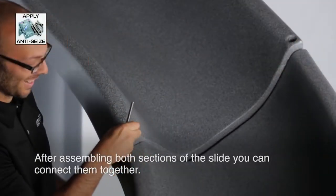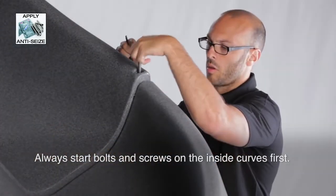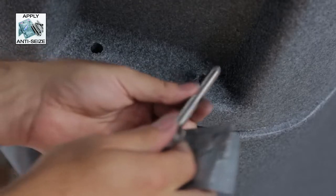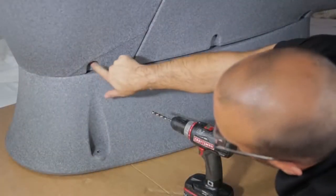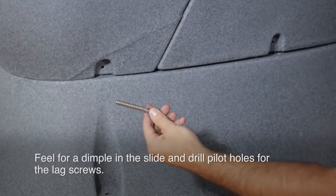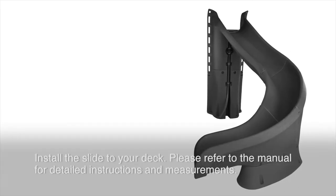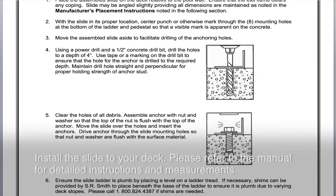A good tip to remember when assembling your slide is to always start the bolts and screws on the inside curves first, then move outward. Feel for a dimple at the base of the slide and drill pilot holes for the lag screws. You are now ready to install the slide to your pool deck. Please refer to the manual for all measurements and calculations.